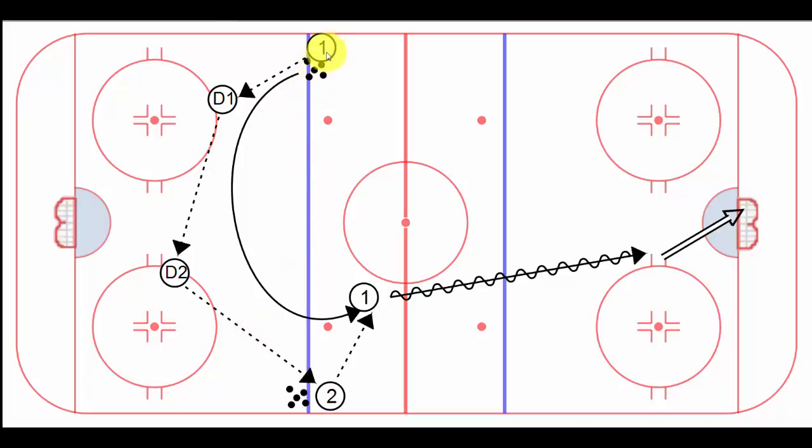So the puck starts here. Player number one is going to function as the center — he makes a pass. The D-man can start a little bit higher here, and they should be skating backwards and handling the puck, which is another great skill. He is going to support on the puck at each pass, so he heads to D1, then over to D2, and finally he's going to break into space up here and receive a pass from a winger.